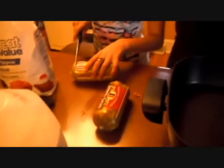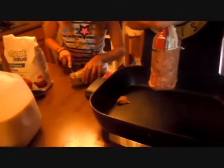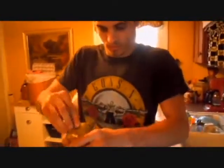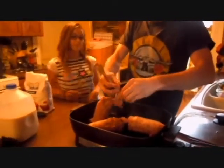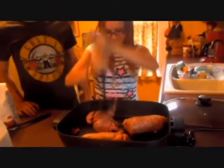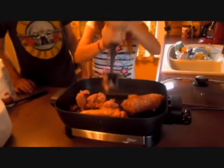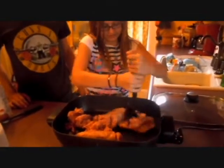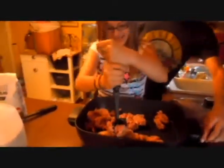Now we're going to get it prepared for the sausage. I usually cook it really slow so I can let the eggs boil. I can already smell the spiciness.